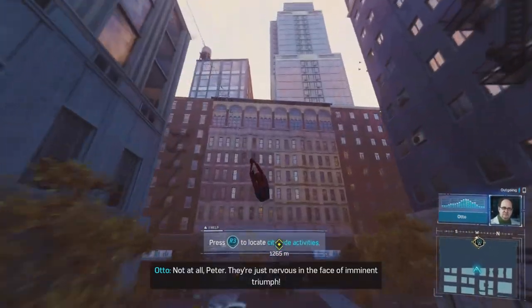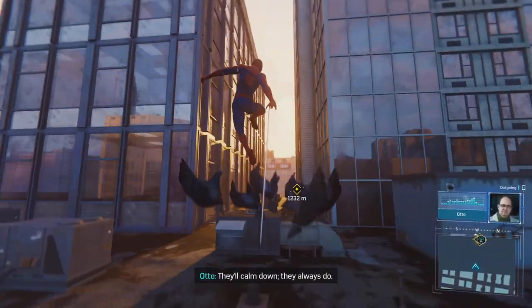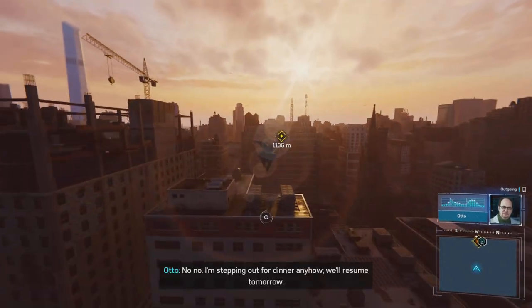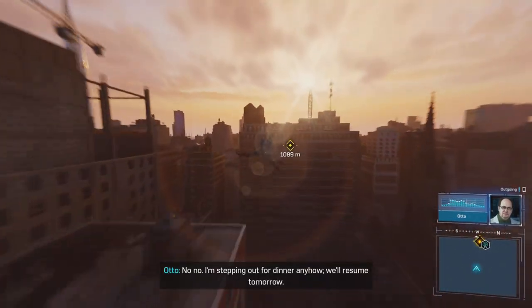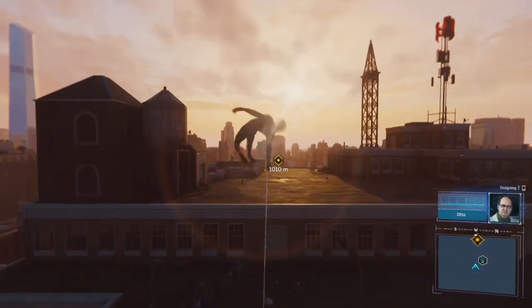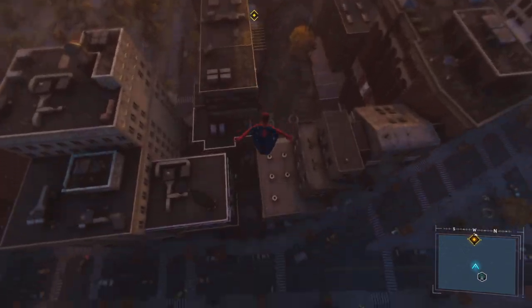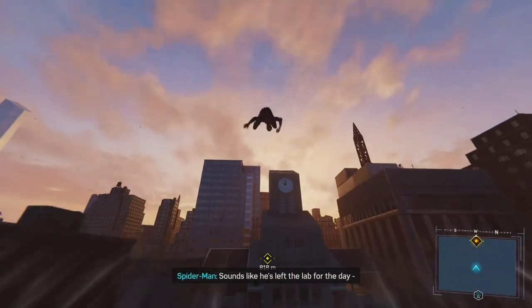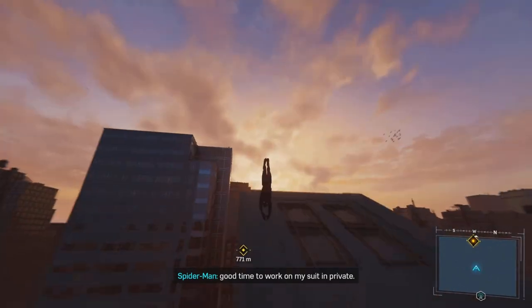Not at all, Peter. They're just nervous in the face of imminent triumph. They'll calm down — they always do. Should I head back to the lab for cleanup? No, no. I'm stepping out for dinner anyhow. We'll resume tomorrow. Short break, then back to creating the future. Wish I could bottle and sell that man's optimism. Sounds like he's left the lab for the day. Good time to work on my suit in private.